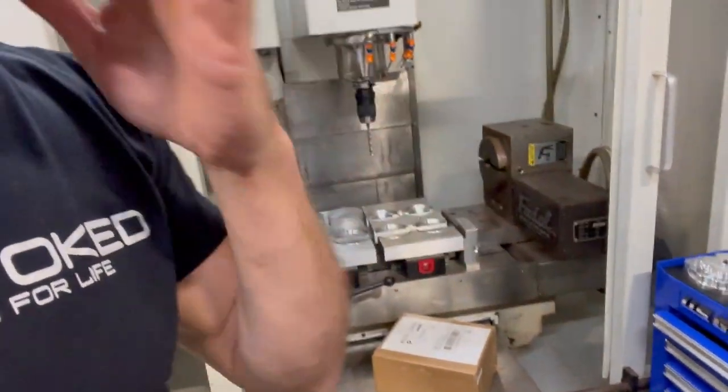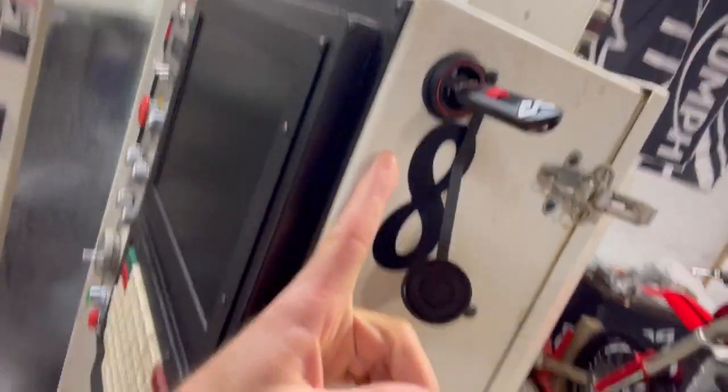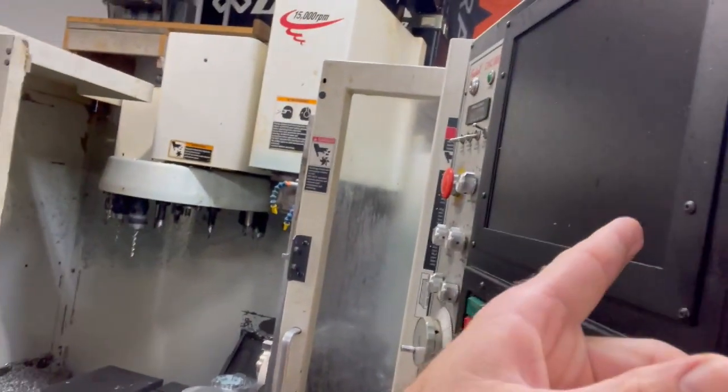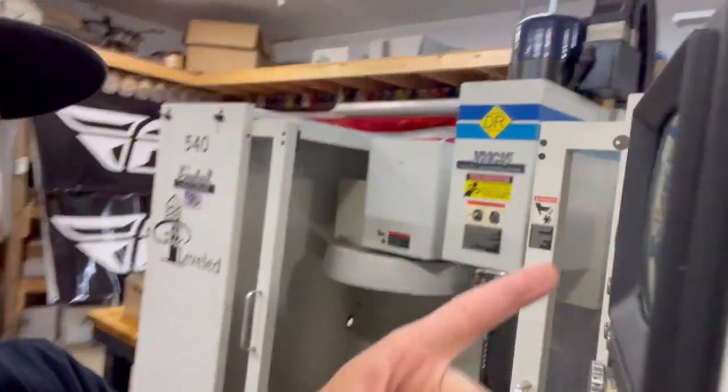I'm going to adjust that quickly, hopefully get it resolved, and then I'm going to try and do some setup on this thing. I can get the Cal Motion pieces in that box, which enables a flash drive interface to the milling machine - so we've got the flat screen and the USB flash drive upgrade on that machine.